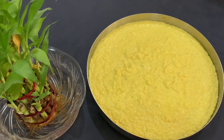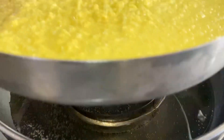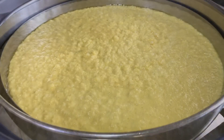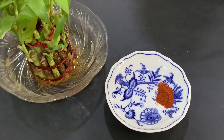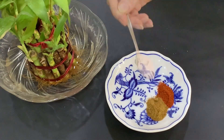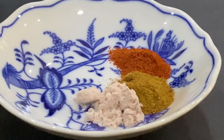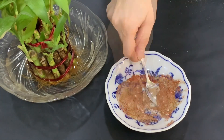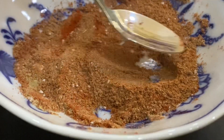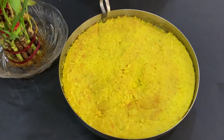Add the batter in a layer and now we will steam it for 15 minutes. We mix all the ingredients for the masala well. This is our masala mix. This is our locho steam bucket ready.